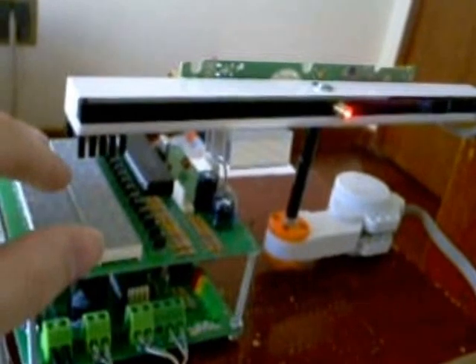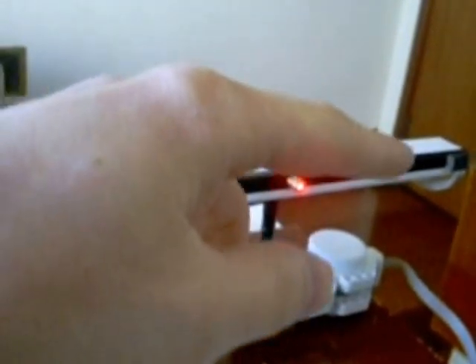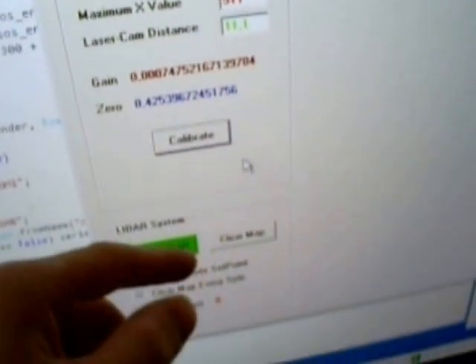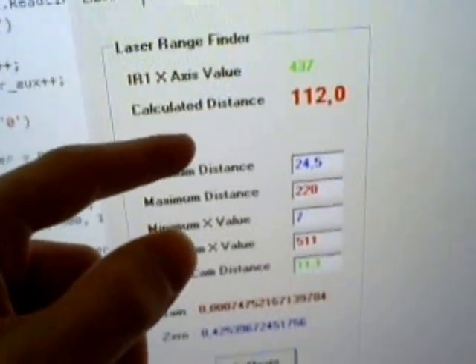So the motor is controlled by the DSP, the Wii camera sends pixel readings that are translated into angle and then distance, and the software puts it all together — combining the position measurement with the distance — and plots it on the screen around this blue dot.